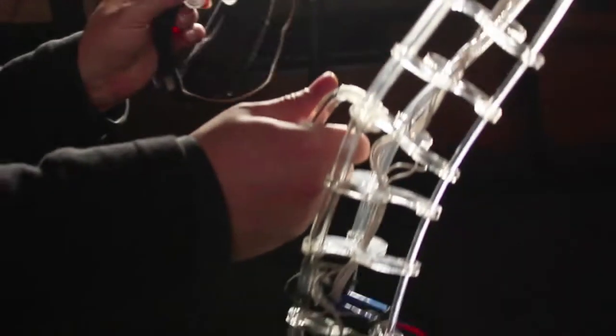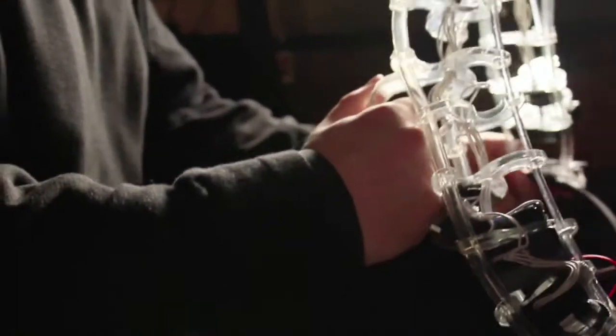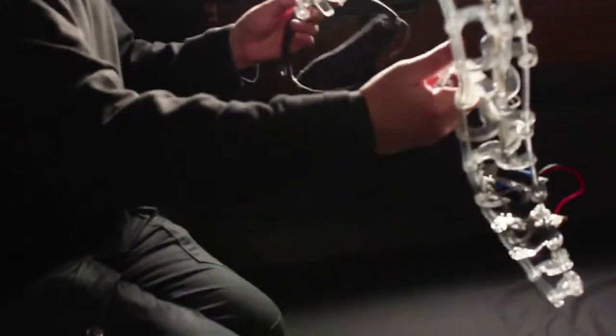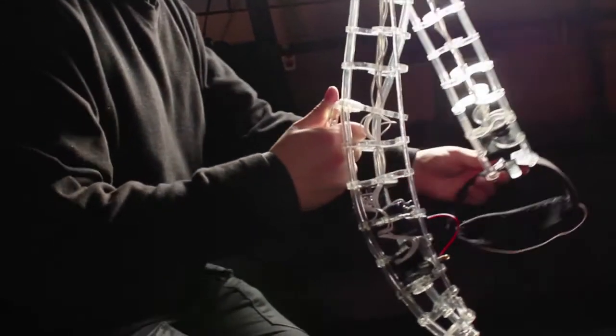The final version of the spine uses laser-cut acrylic as vertebrae on rails of PVC plastic. It's deformable, and it tracks its shape and its orientation in space.